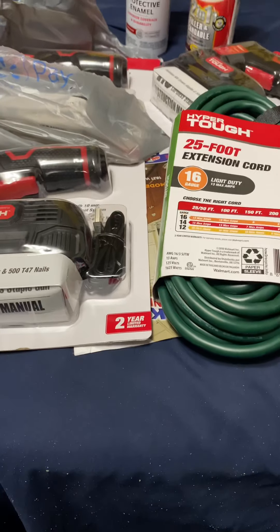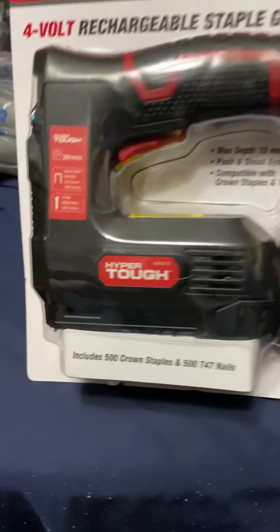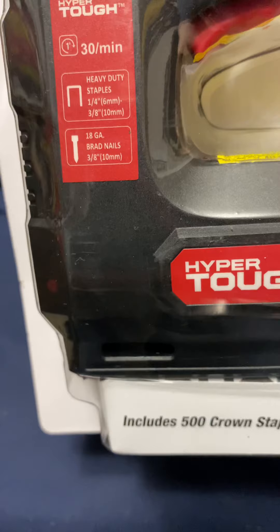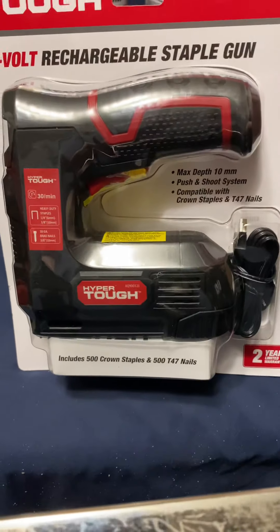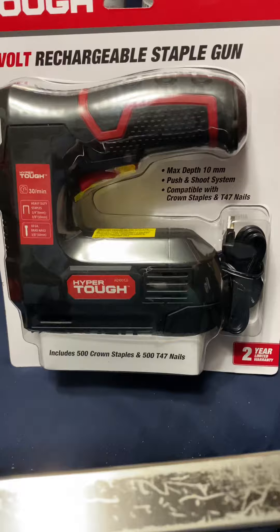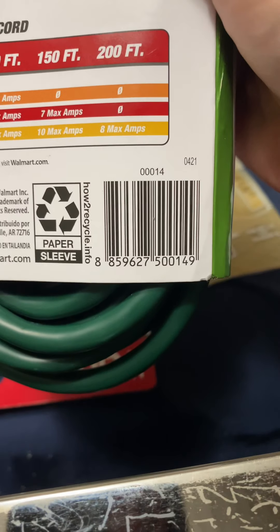I also came across these — the Hyper Tough 4-volt rechargeable staple gun, which is both a staple gun and a brad nailer. It only shoots about 10 millimeters, so just over a quarter inch. These were around 25 dollars normally. I spun it around and checked the UPC — I'll show you guys the UPC in the video to help if you're looking for them.